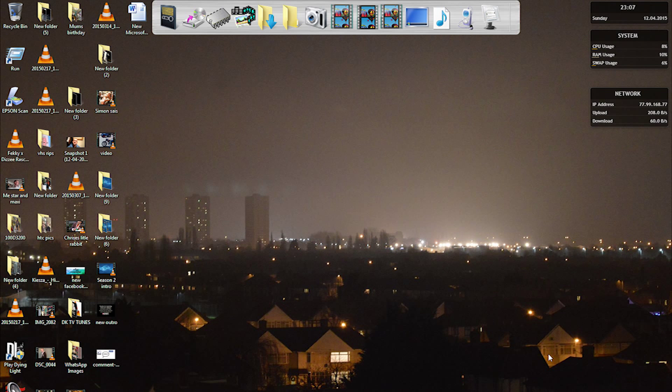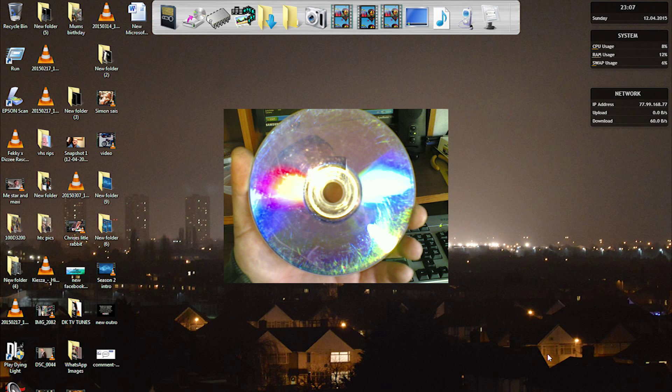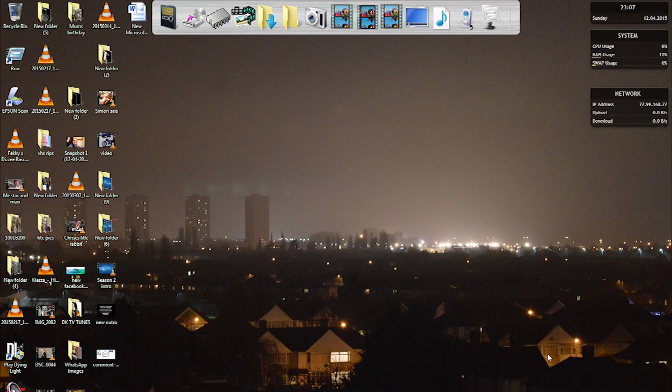Hi guys, David Aaron Dick here. I just wanted to share with you how you can actually rip DVD videos to your hard drive. Have you ever thought about times when you lend DVDs to someone and they just never come back, or if they do they're scratched and damaged and they come out with the same old excuses? Basically I'm going to teach you a method so you can literally copy all your DVDs to your computer as a backup.